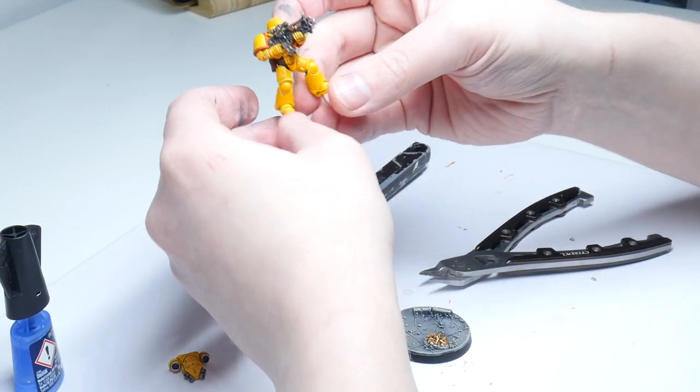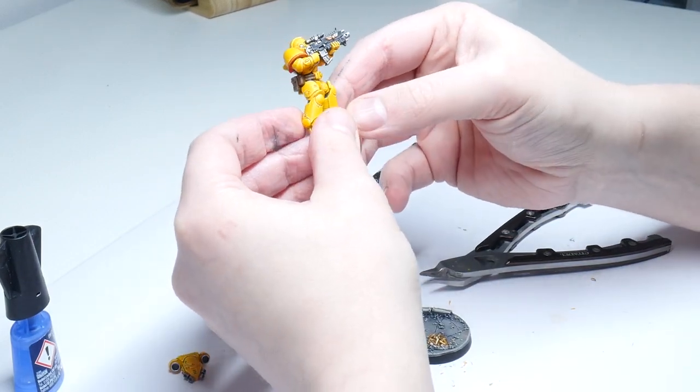In this video I'm exploring who the Imperial Fists are and have a go at painting one in the Heavy Metal style.